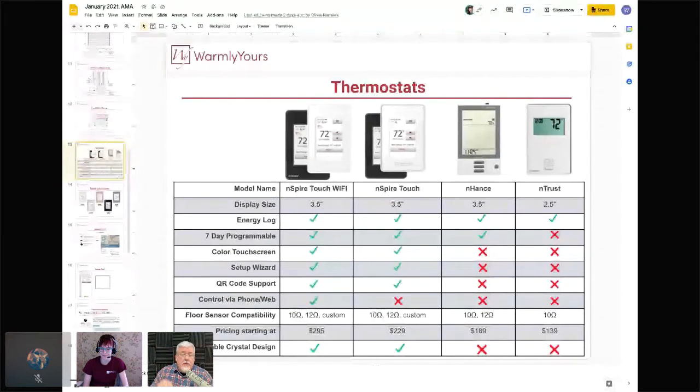Going from the old TH-115 to the new touchscreen units is like night and day. In the old days, most winter support calls were about programming the TH-115 — about 30 minutes of programming. Now there are virtually no programming calls because the touch units are so easy: just touch and set the temperature you want for each period. You can set 82 degrees in the morning and 81 at night — granular control throughout the day.